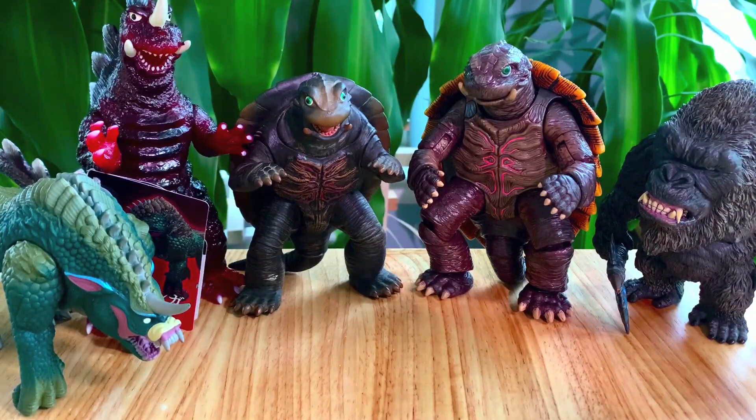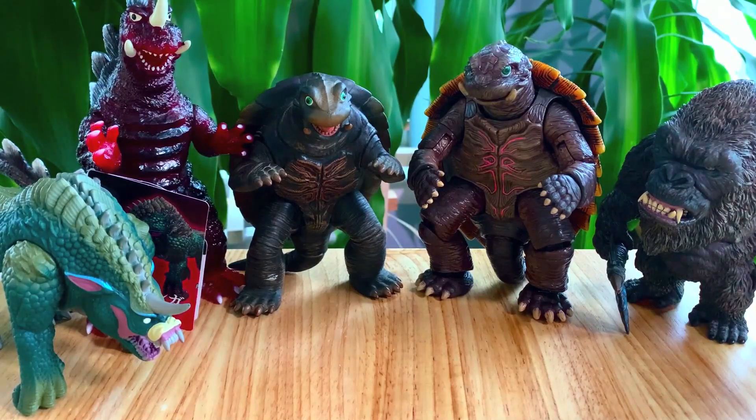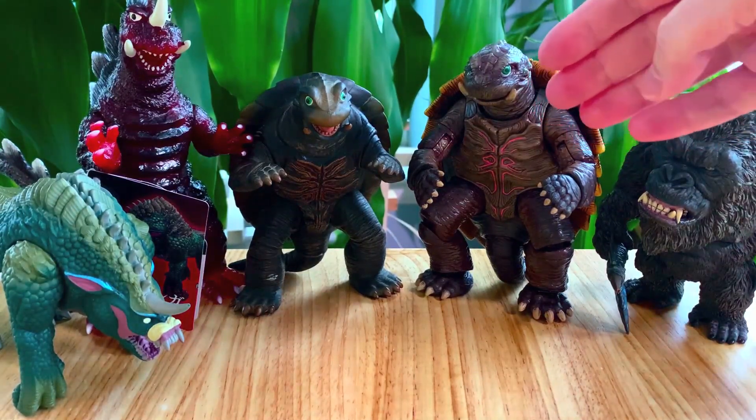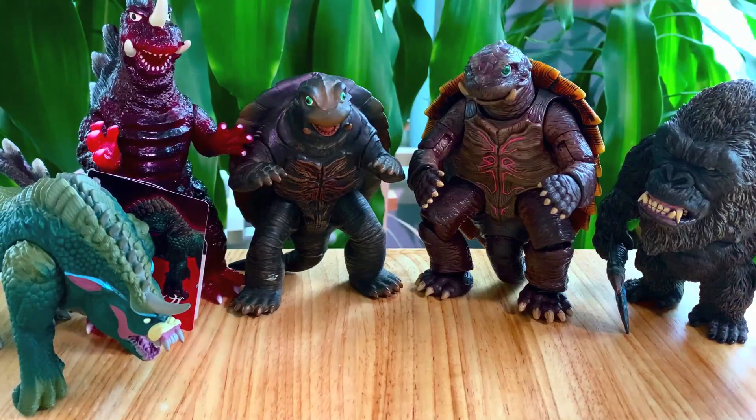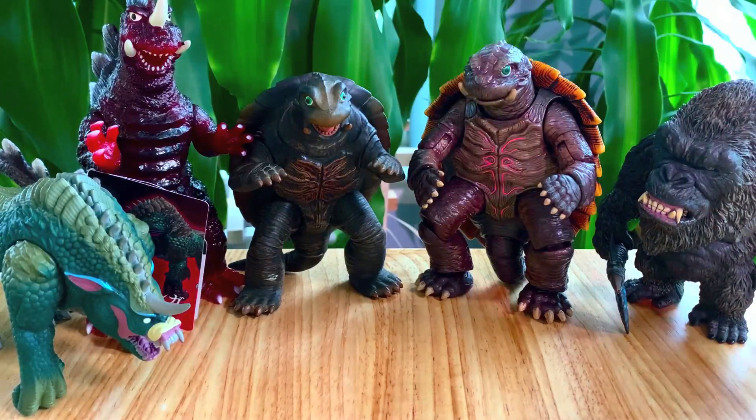For size comparisons, here is Gamera with a bunch of other figures you might have in your collection, including the Chogokin Gamera the Brave — which is the only other Gamera the Brave figure I actually have. So this one was very welcomed.